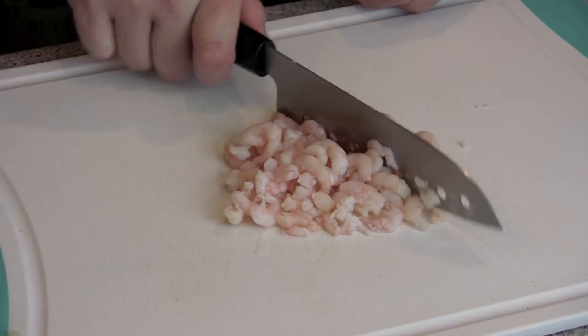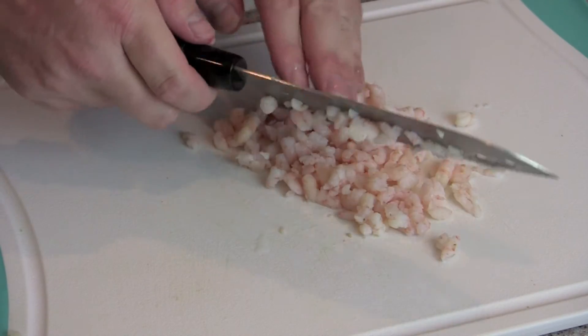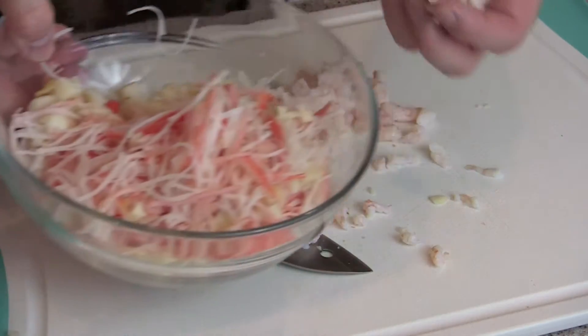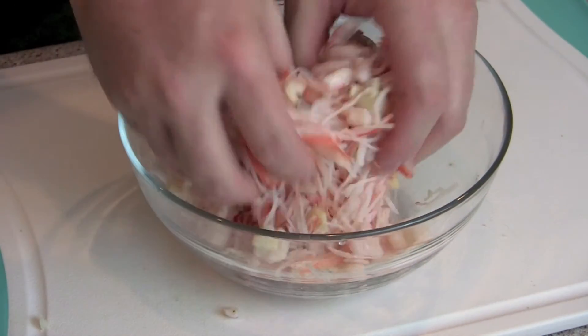Different variations of shrimp, I think, would give this a slightly different flavor and taste profile. We're going to add those to the mixture as well, and I give those a nice rough chop too. I like everything to have a nice rough chop so you get a taste of the different ingredients in there.